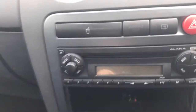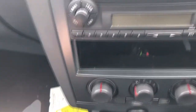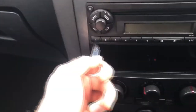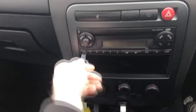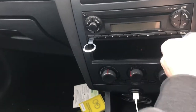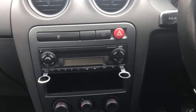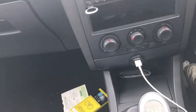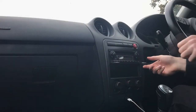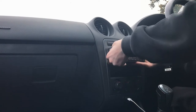For the next bit, you need these keys, and where these go is here and here, and you just slot them in either side. I'm gonna need two hands for this bit. You just wanna give these a little wiggle, and it'll just pull right out.